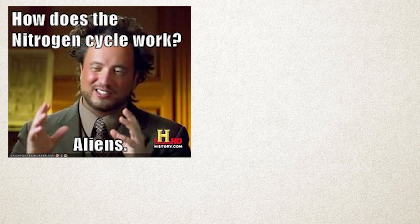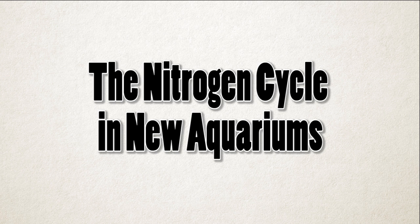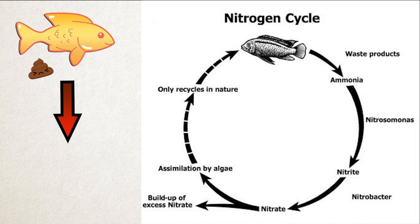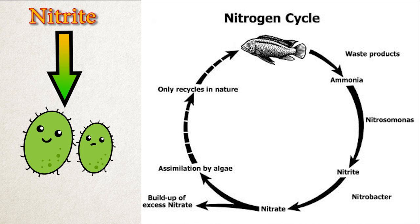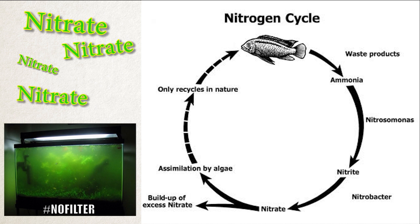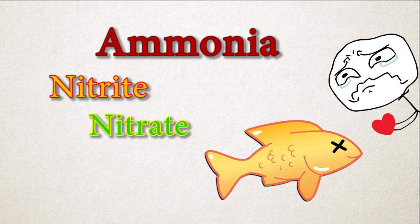Understanding the nitrogen cycle can be really confusing to a lot of people so I'm gonna make this super easy. When fish poop that becomes ammonia. Then helpful bacteria will consume the ammonia and poop it out as nitrite. Then nitrite is consumed by different helpful bacteria and pooped out into nitrate. The nitrate will just begin to build up as it doesn't really have anywhere to go. If not removed with a water change it can cause an algae bloom. Large quantities of ammonia, nitrate, and nitrite can kill your fish.